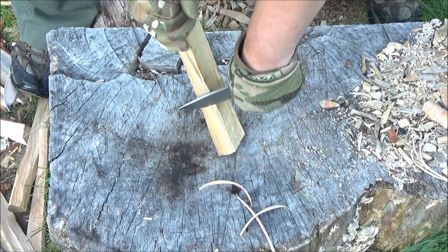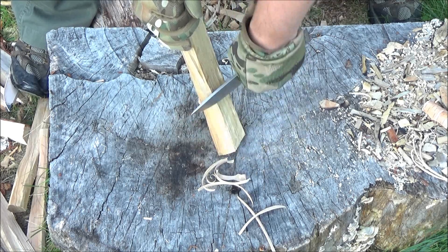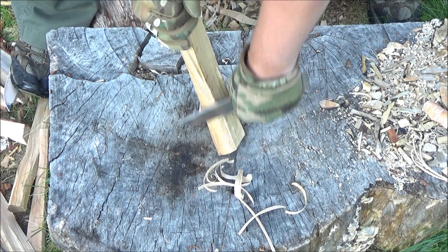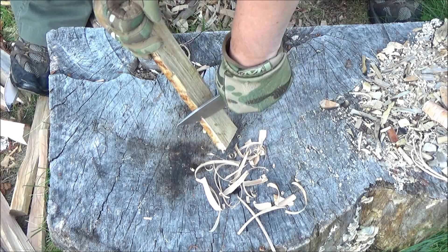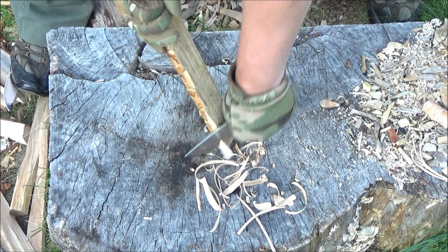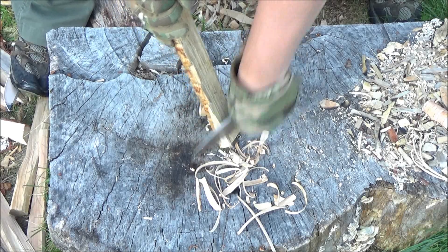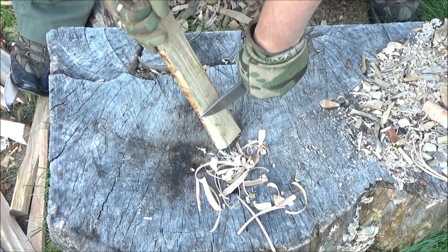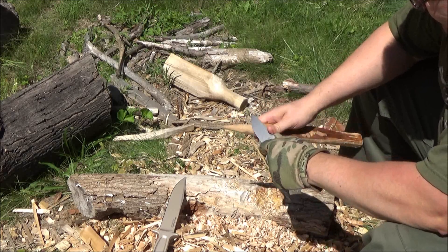I should explain what I think knives like these are for — meaning a fairly short, handy fixed blade. I don't believe they're for chopping or batoning. I believe a short knife like this is for piercing, slicing, draw cutting — which means drawing it down a piece of wood like you saw me doing there. And lastly for push cutting, meaning steering the cut by pushing with your thumb on the spine of the knife to do some precise cuts.